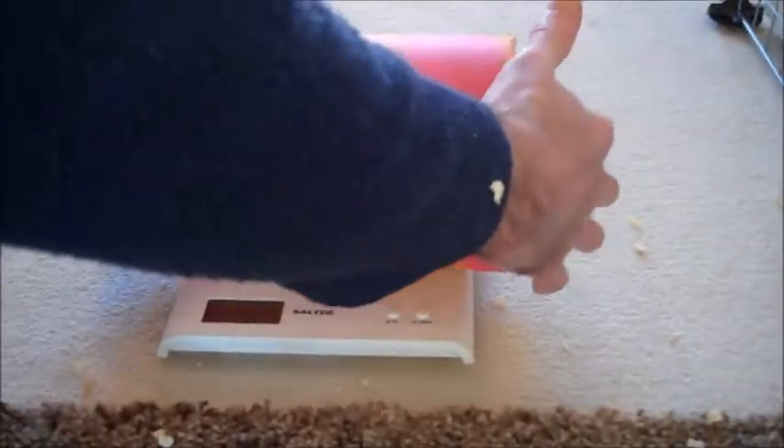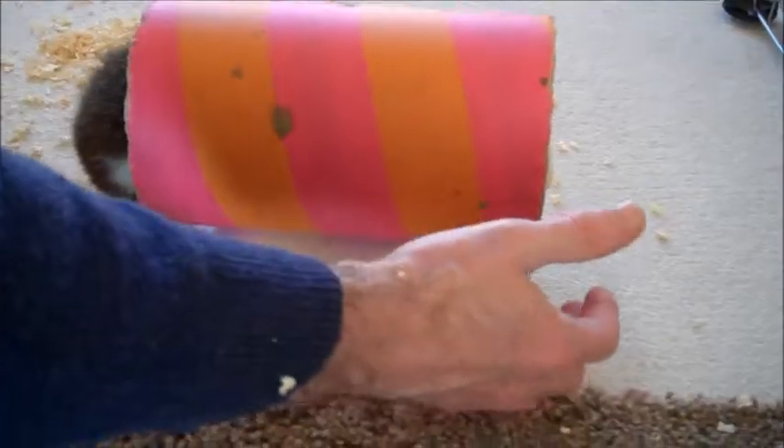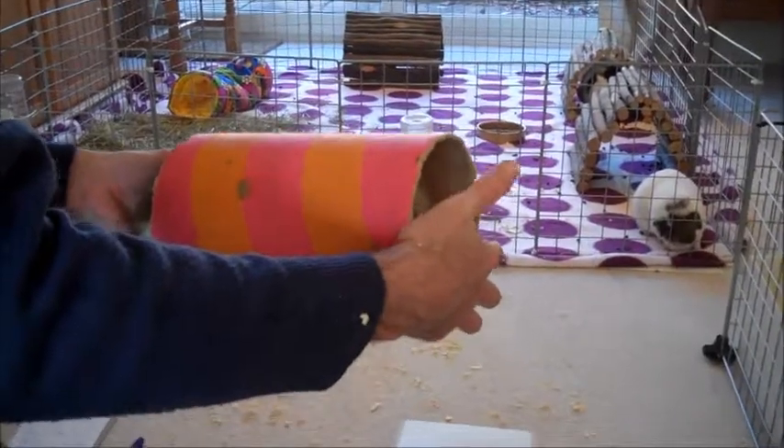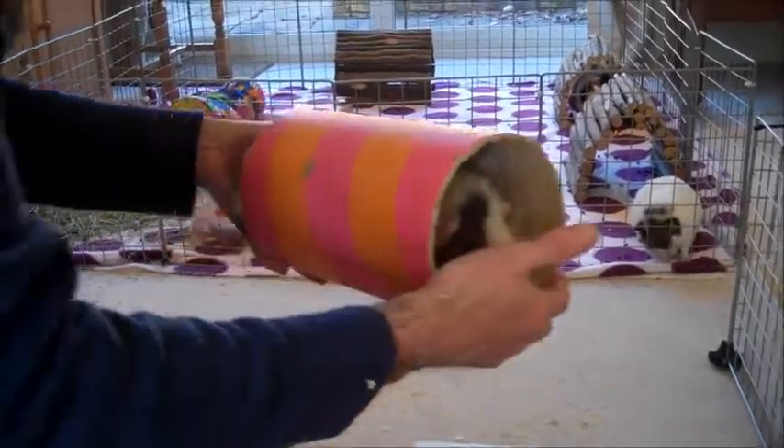She's weighing in at 1224, so we take 194 from 1224 and that gives us a weight of 1030 grams for Asperella — just over a kilogram.